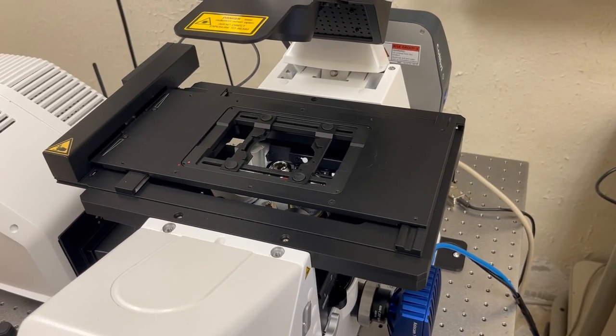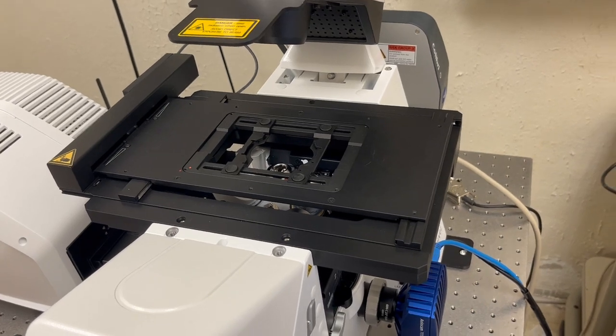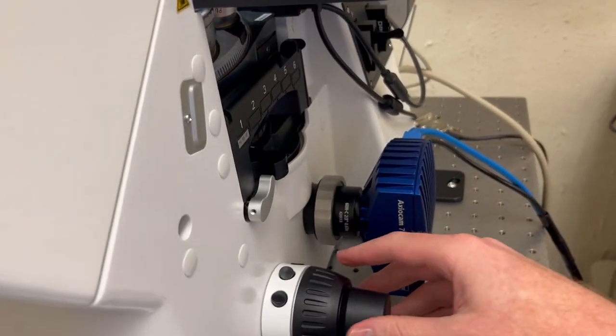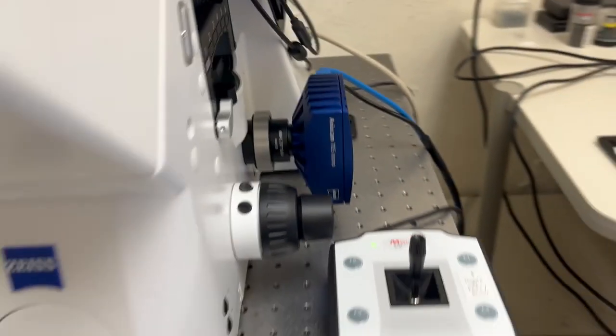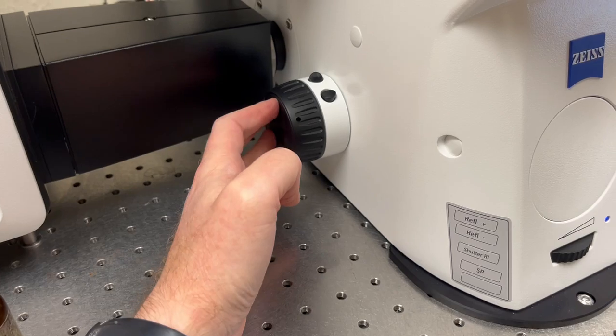In this video I'm going to describe the operation of the focus knobs and joystick on this microscope. To focus on the sample you will move the focus knobs by turning these two wheels, or this wheel and this panel inside it with the divots.